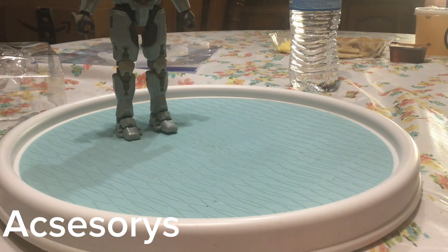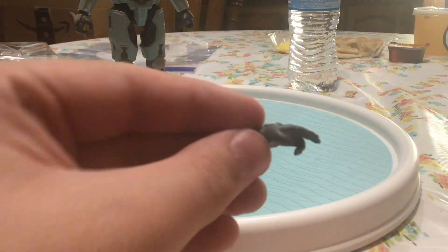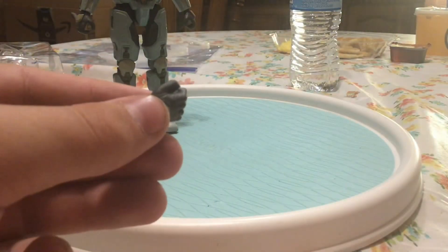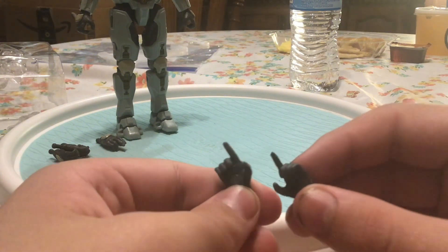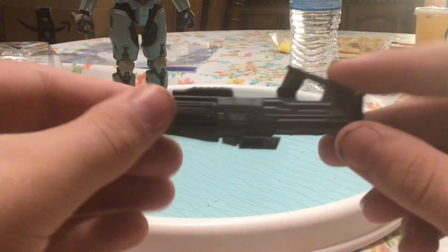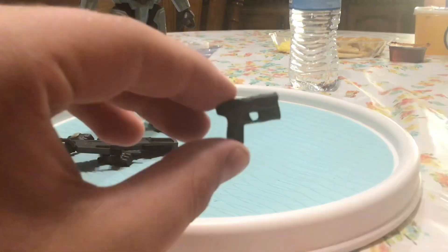Alright, for the accessories, we have a double trigger finger hand — I think there might be another one — yeah there's two of these double trigger finger hands, one fist, and two pistol hands, like the single pistol hands. Looks good. Then we have her hydro launcher, really good, and her sidekick.